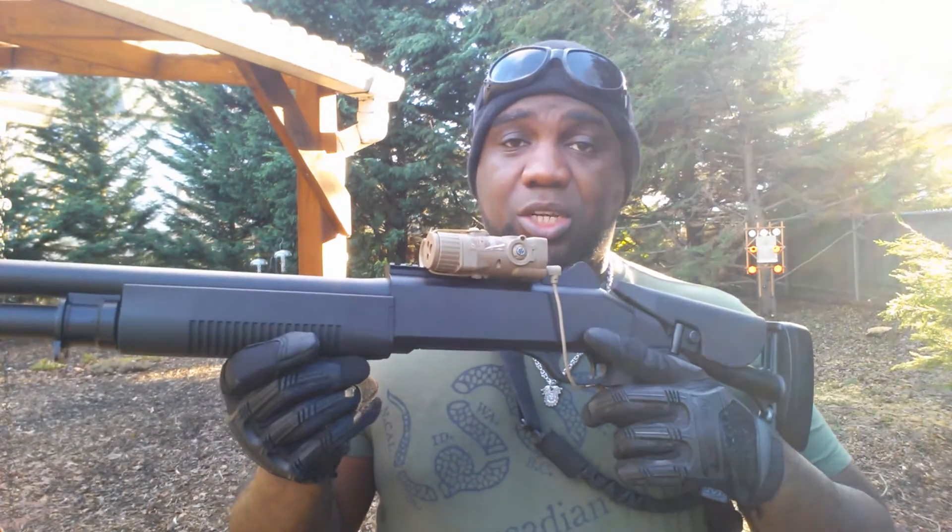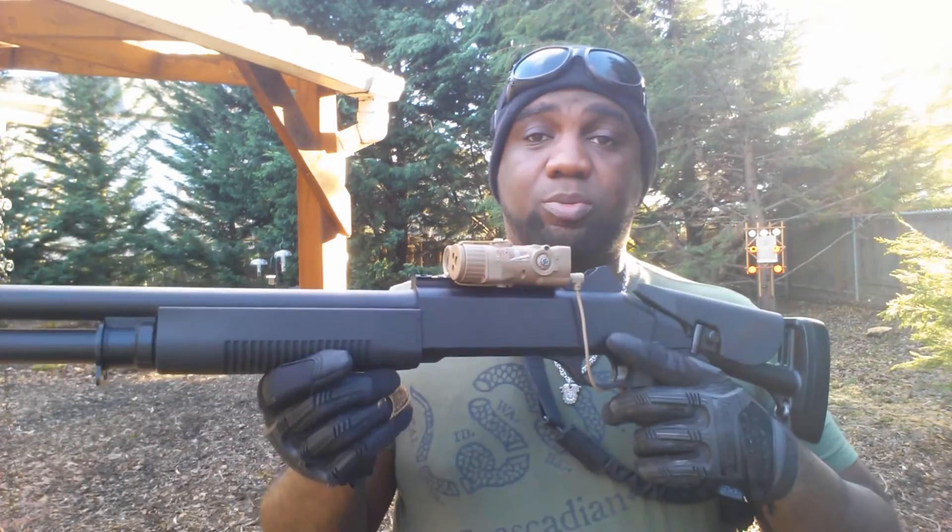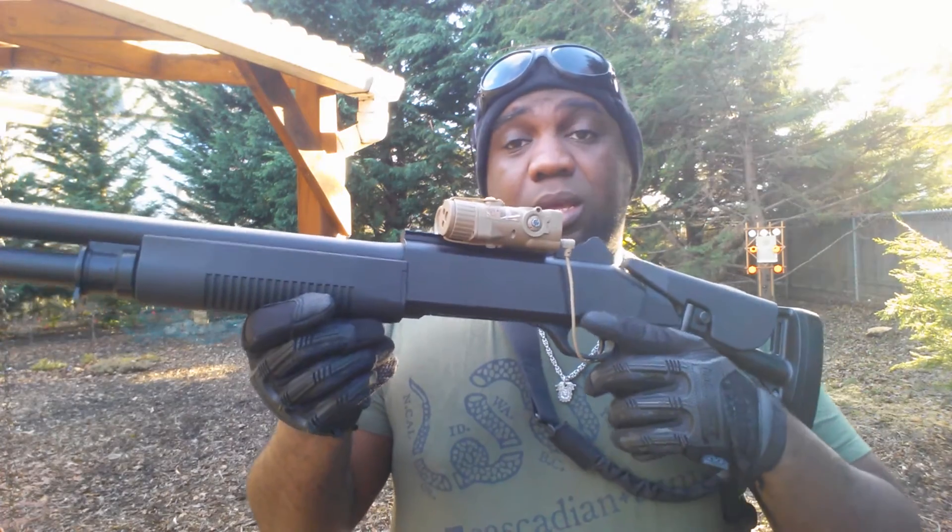This is the UTG M490 Pump Action Shotgun. Same YouTube time, same YouTube channel. Play hard, play safe, call your hits, and always fight forward. Thanks for watching.